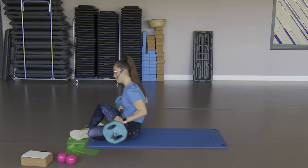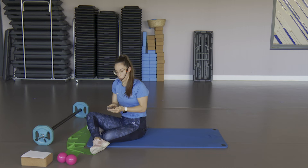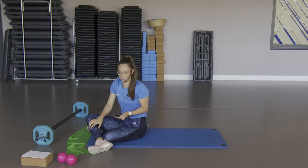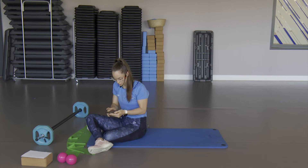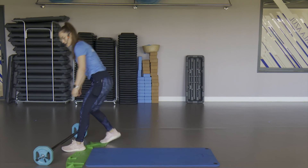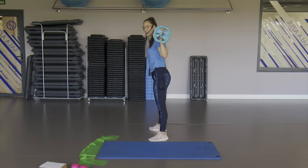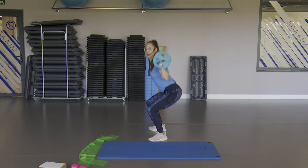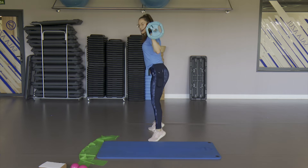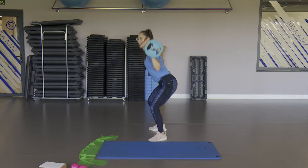Vamos a empezar a repasar un poco todo. Trabajo de Tabata: trabajo intenso, cuatro minutos de trabajo — sentadilla, flexiones, dominadas (una variante para trabajar la espalda) y el hip thrust. Trabajamos 20 segundos, descansamos. Empezamos con las sentadillas con peso o sin peso, mantén la espalda recta. Vamos a darle intensidad abajo y sube rápido. Con este trabajo intenta subir lo más rápido que puedes — incluso puedes hacer como un pequeño salto, aunque no saltes, solamente subes los talones.